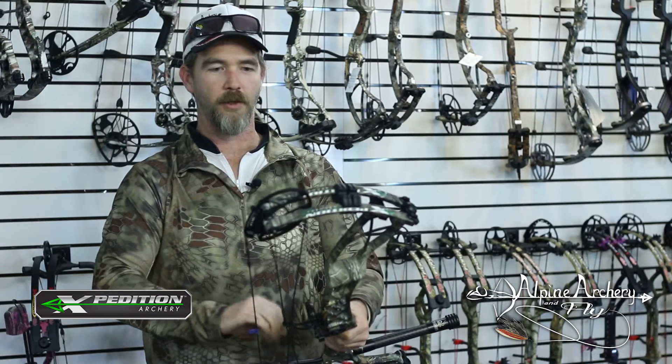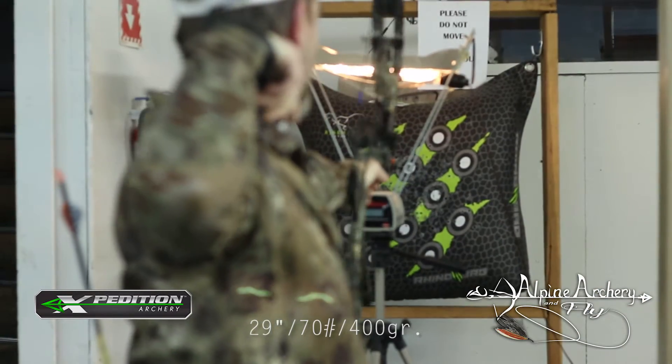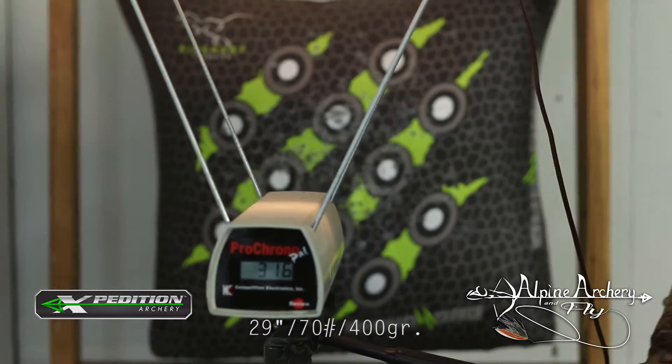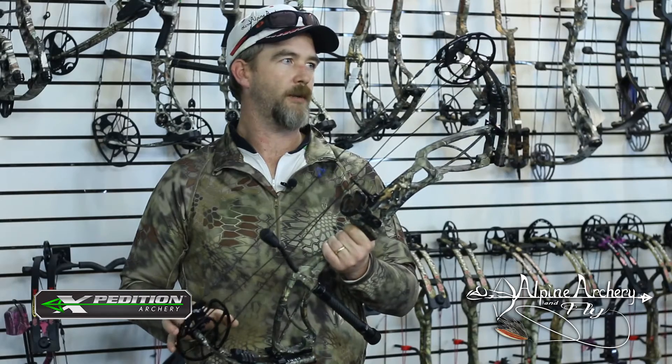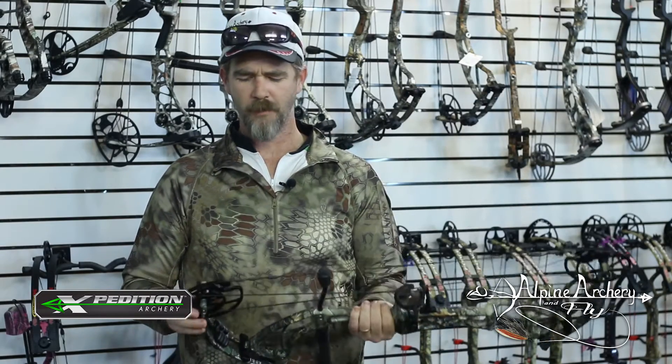Currently this bow is at 30 inches in draw length, 29 inches. We shot through the chronograph earlier at 317 with a 400 grain arrow through a whisker biscuit. So we're figuring we're getting at least 320 out of that with these specs. The bow is at 72 pounds. Pulls incredibly smooth for that.